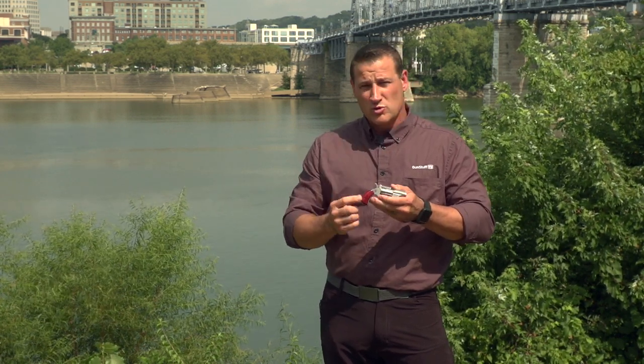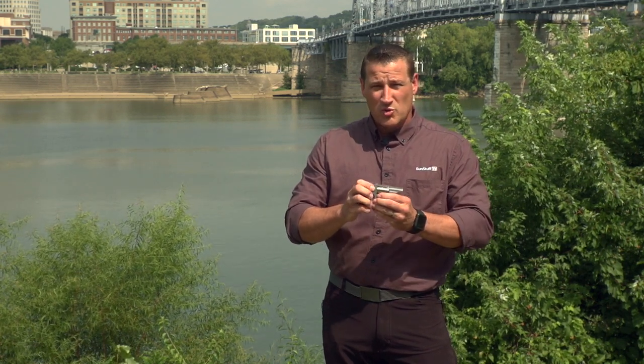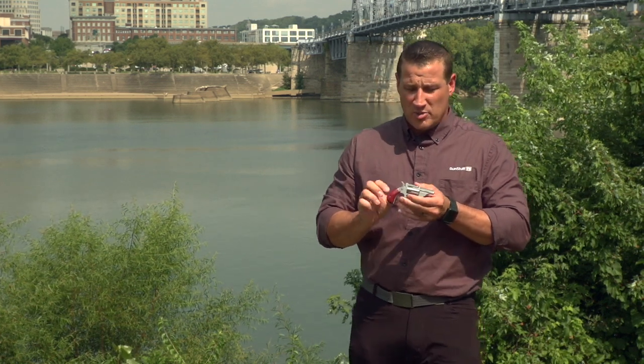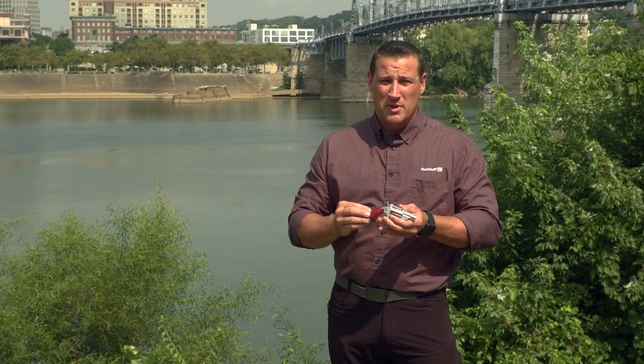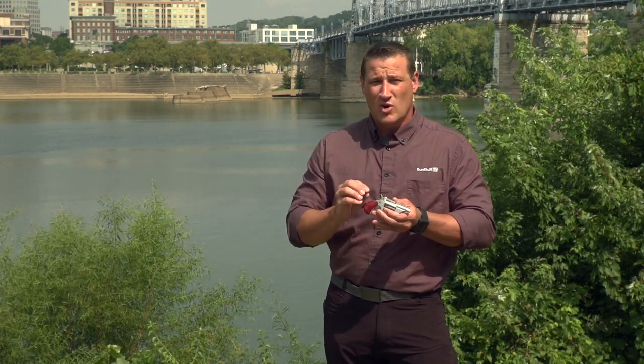This has rosewood grips, it comes with interchangeable cylinders, and it fires 22 long rifle and 22 magnum. This is a great pistol for concealed carry, backup gun, just about anything you can think of. It's all stainless construction and it's single action only.